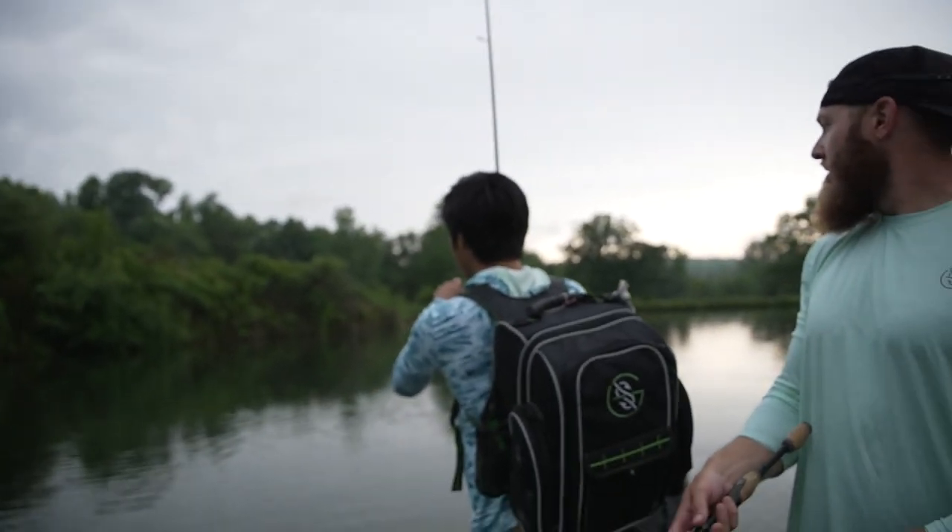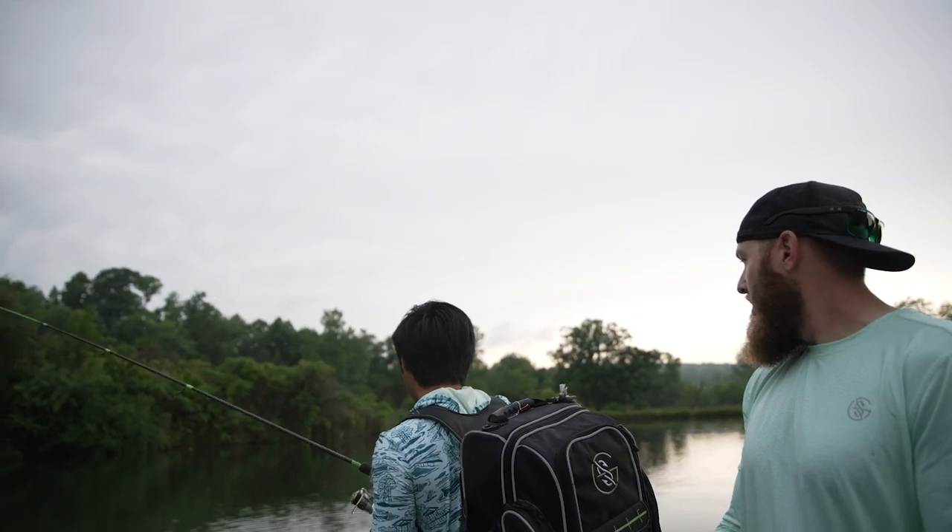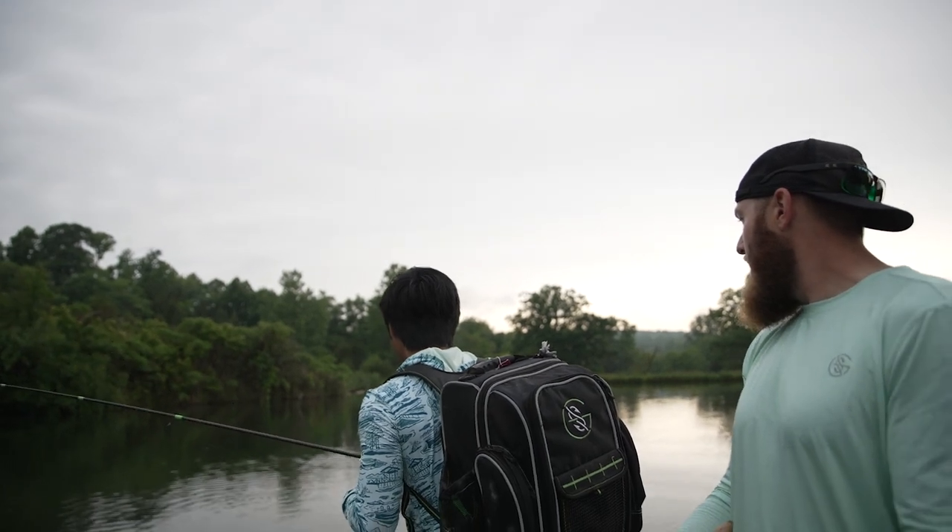Nice. It's big. It's big. If this is a crappie, it's a king crappie. Dude. What is that? It's a bass.